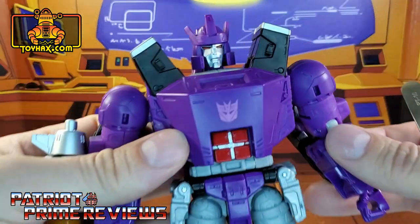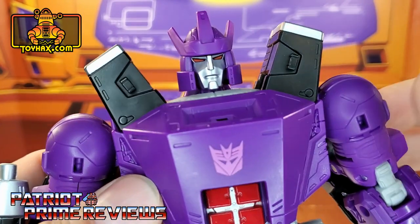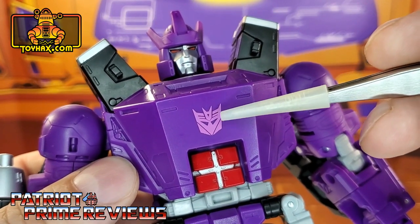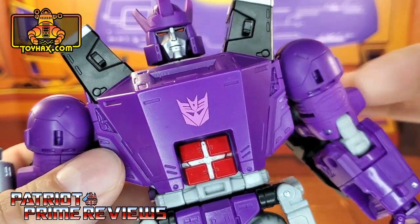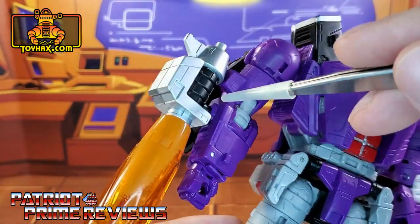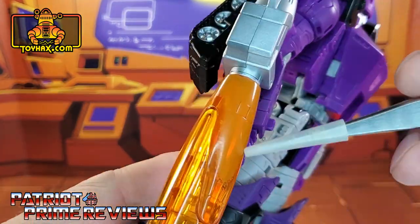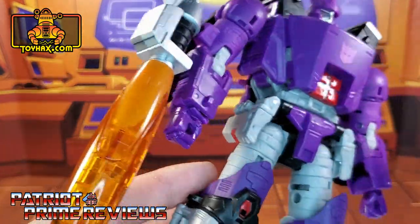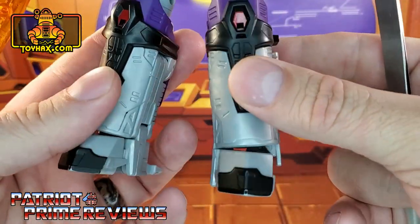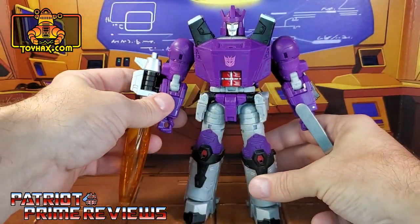Taking a closer look at the figure — great paint applications. I love the silver face with the red eyes. Got some silver here on top of the shoulder pylons and a light purple Decepticon insignia there on the chest. Not a big fan of that; I like the more dark purple Decepticon logos. He's got red there for the abs and some black paint. His translucent orange barrel has some terrible paint applications right there near the base. On the knees we got some red and black, and some black for the tips of his shoes. All in all, Galvatron looks awesome as is.